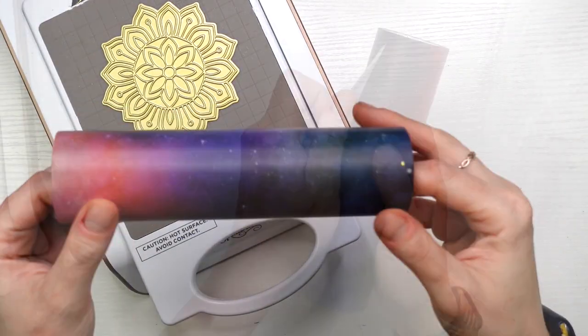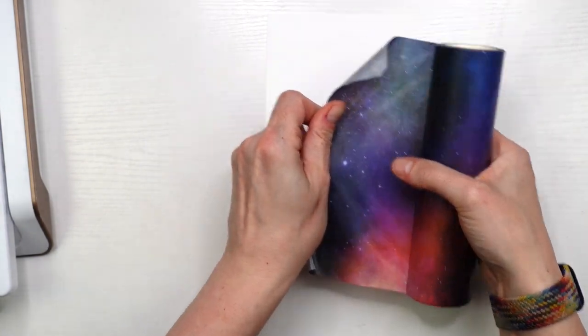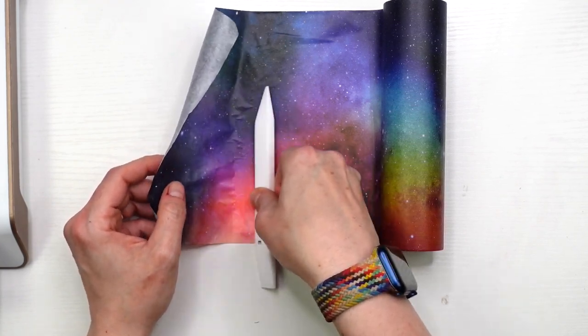You do see that I went a little bit off the edge there — I didn't use any washi tape to adhere down my plate — but that's okay. You'll see later on what I do with this; it doesn't matter too much that I went off the side.